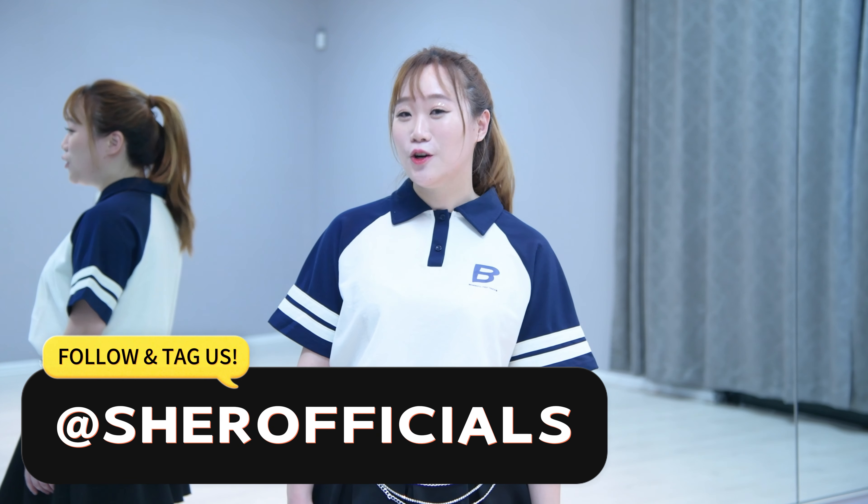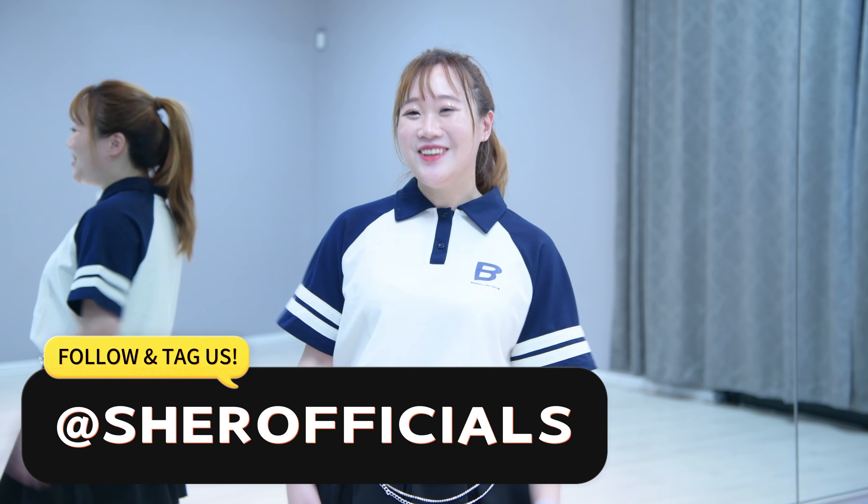Thanks for watching. If you like this video, please like, comment and subscribe. Also, you can tag us at ShirooFacials. Thank you. Bye.